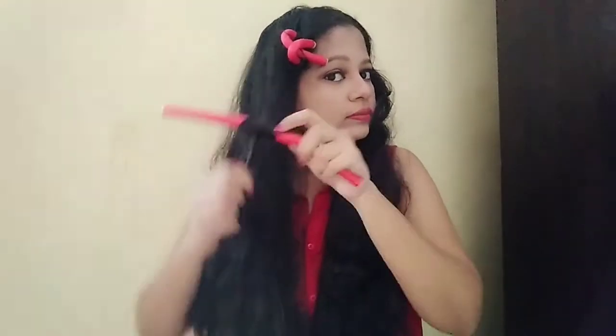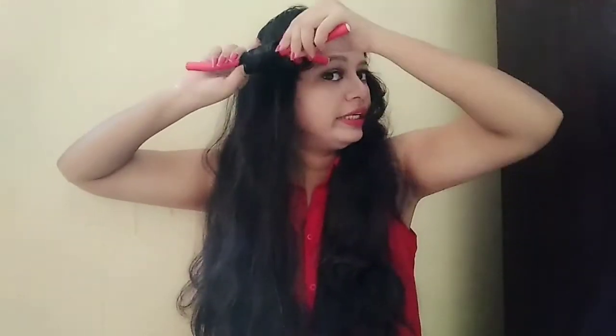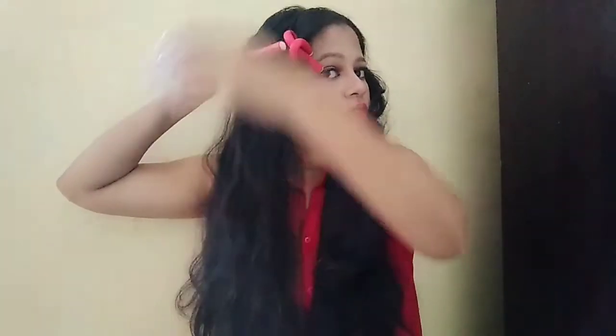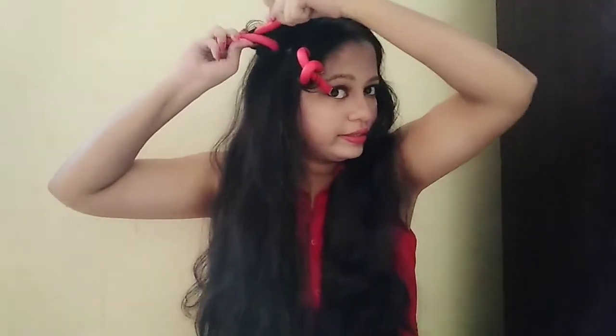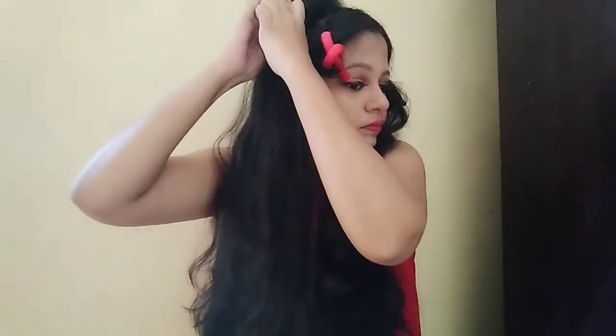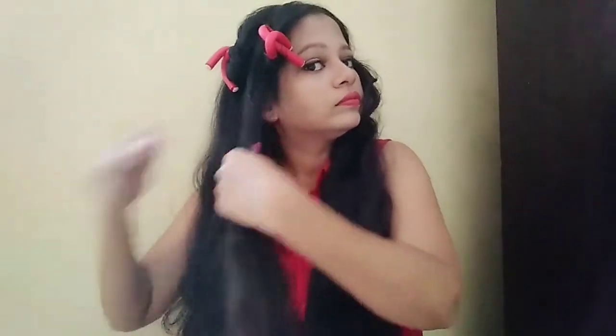Start it from the middle of your hairs, just wrap your hairs around it, then take it upwards and then bend this. Keep doing it, keep doing it.